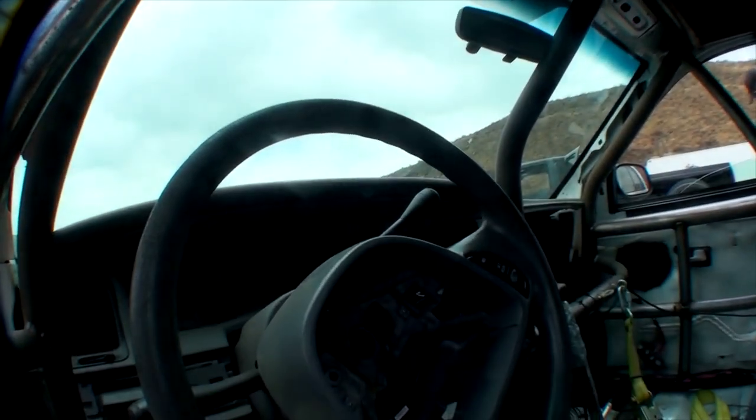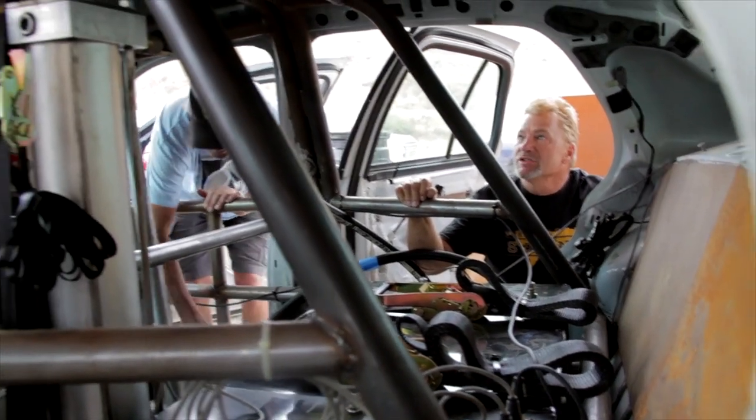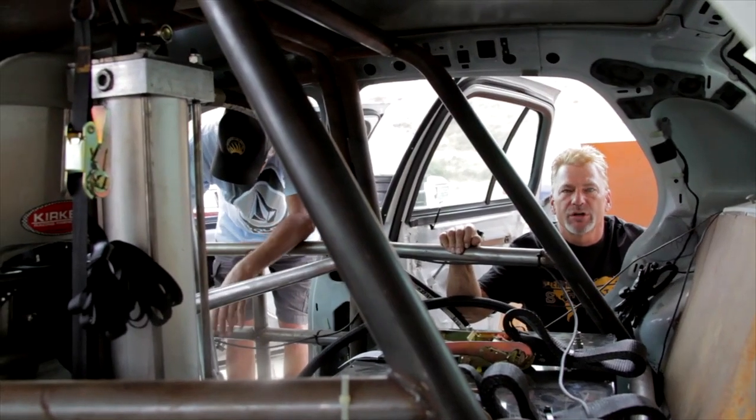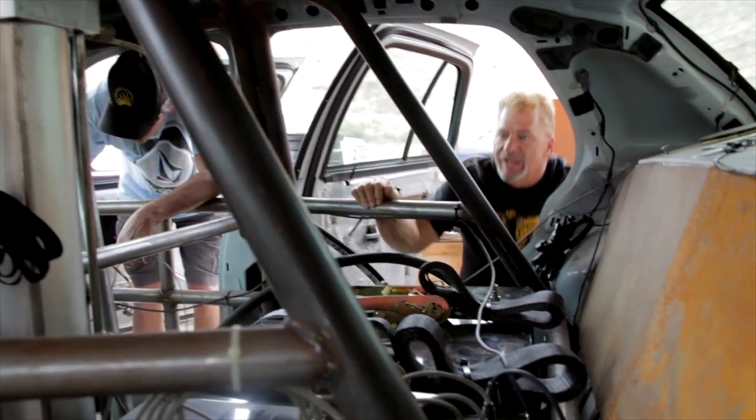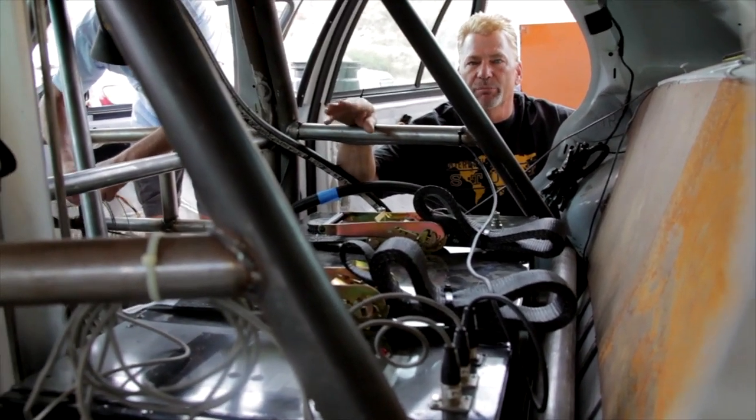Inside the car here, first of all, we have a NASCAR-type roll cage. This is built out of one and three-quarter DOM tubing. Inside this cage, we've incorporated our cannonless turnover system, which consists of several different components.